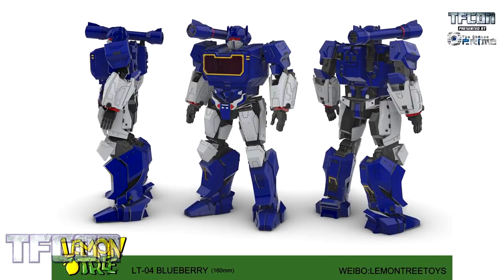LT04 Blueberry — obviously this is their version of Soundwave. I think it looks really cool. I don't see any wheels visible on the vehicle, so I don't think he turns into a Cybertronian truck or anything like that. Maybe he just flat-out turns into a boombox again, or maybe he's a ship. Who knows? I'm looking forward to seeing more from this in the future.